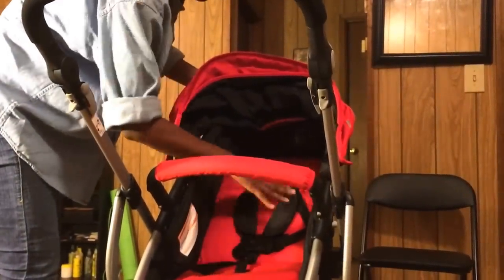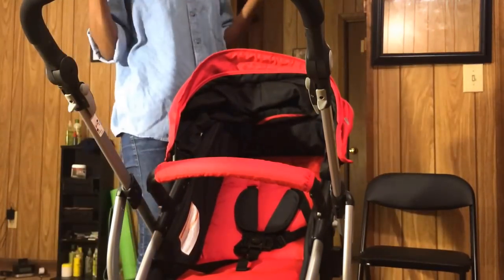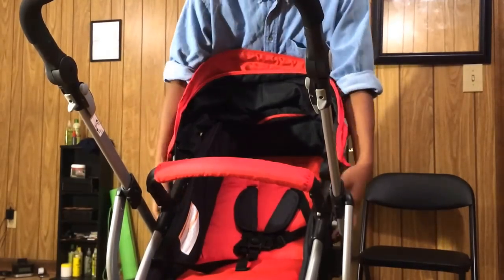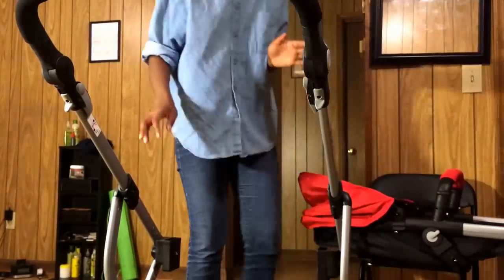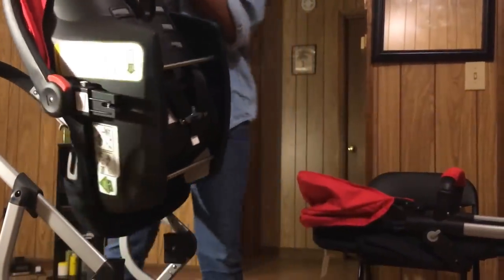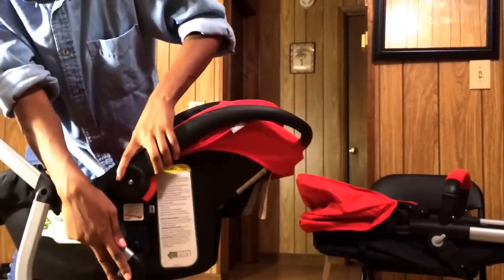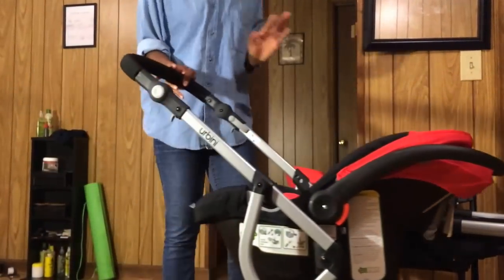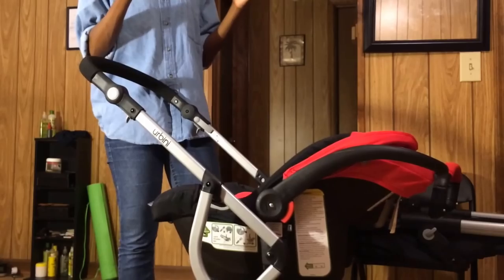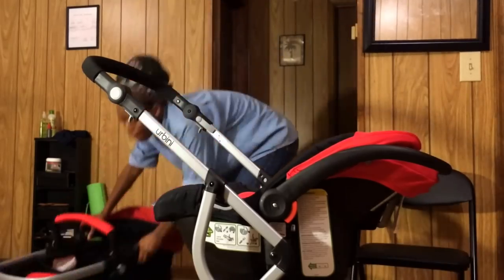The child sits right here. This stroller is not recommended for newborns in stroller setting, but bassinet setting is just fine. My favorite part is that this seat is removable, and the reason it's my favorite is because the car seat goes right in there. The car seat has to be facing the parent — it cannot be facing away. You can hear it clicking in. This is really my favorite part: the car seat becomes the stroller.